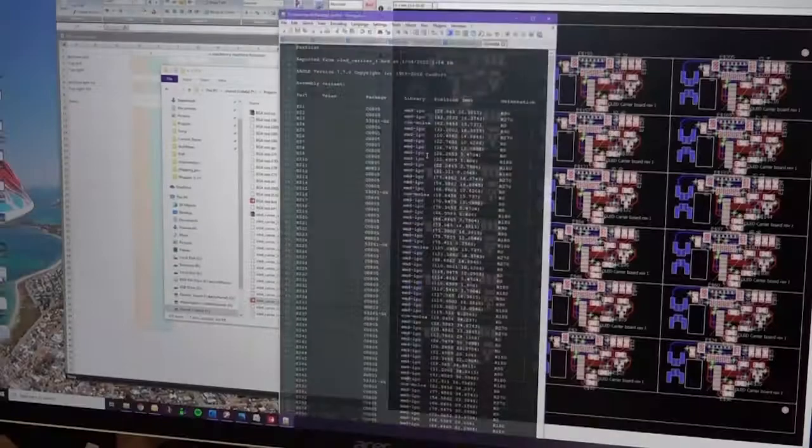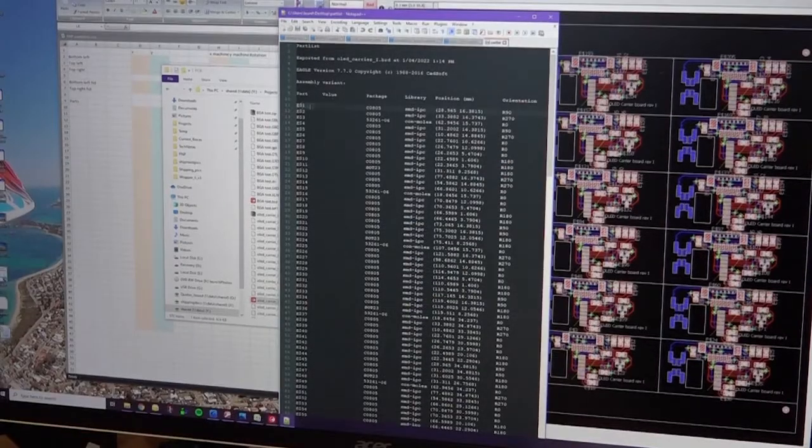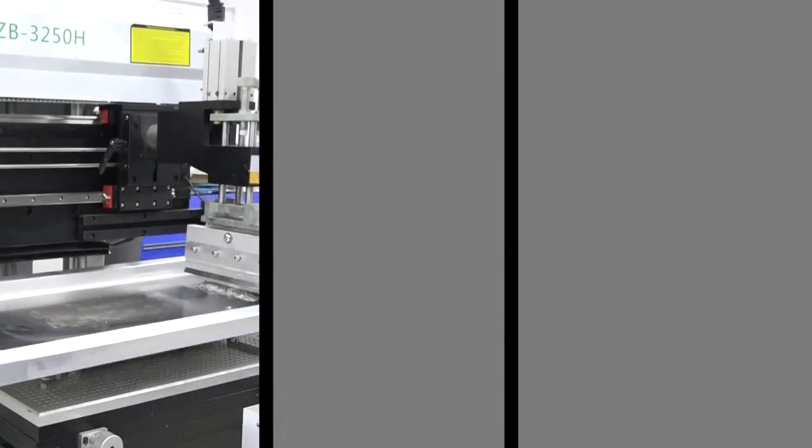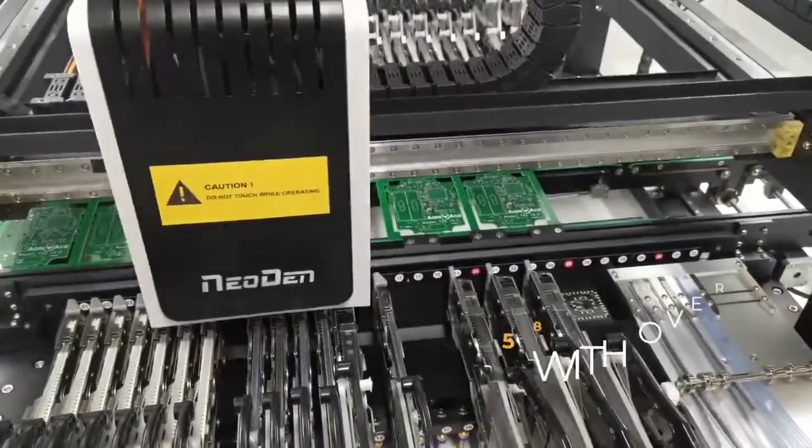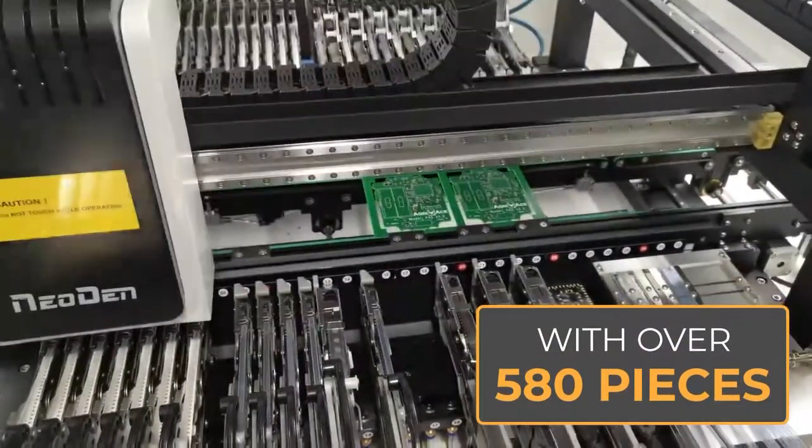We start by programming our HiBeam designs into the assembly robots. The assembly of the PCB involves stenciling, picking and placing, and reflow soldering. The pick and place will place over 580 components onto the board.